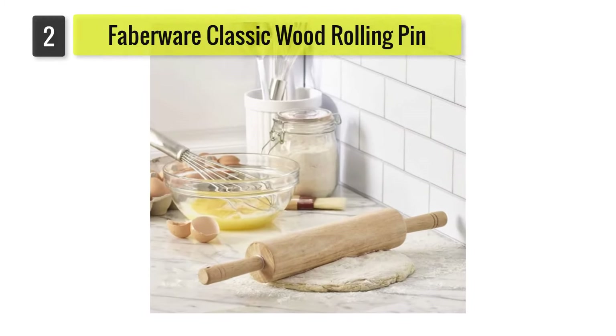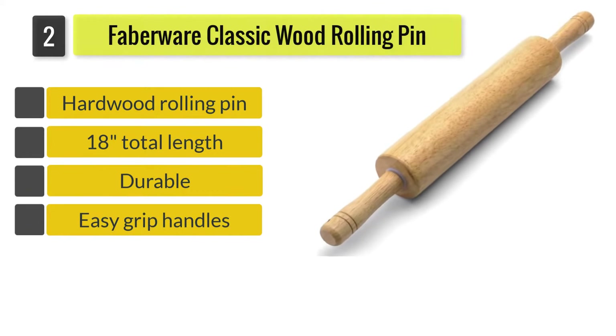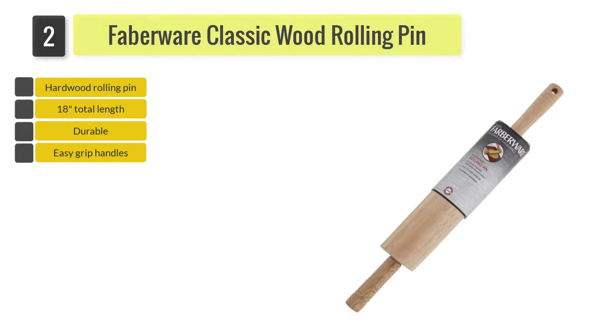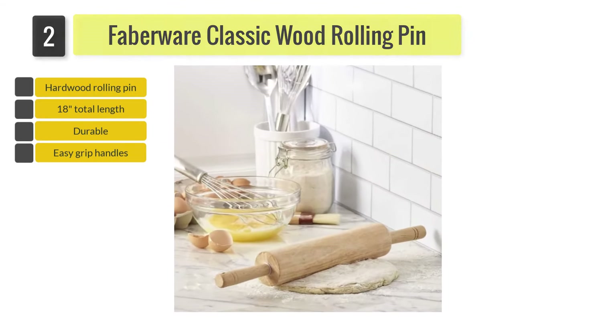Number two: the Farberware Classic Wood Rolling Pin. A durable hardwood pin, it has easy grip handles and its mechanism contains nylon bearings for rust-resistant smooth rolling. It is just under 18 inches in length with a 10-inch barrel. It is recommended to clean with a damp cloth only.